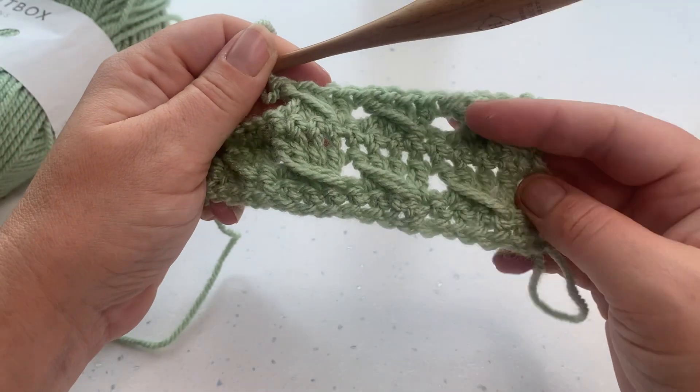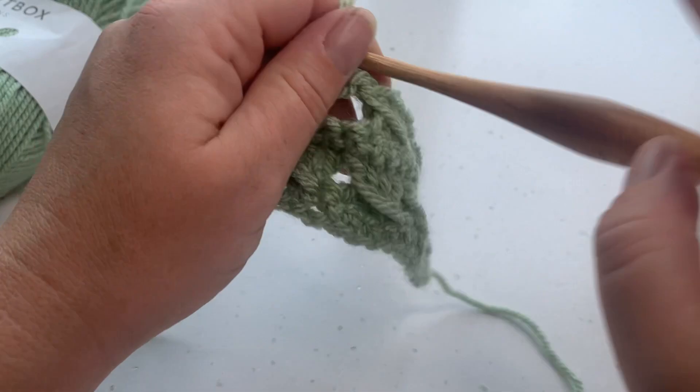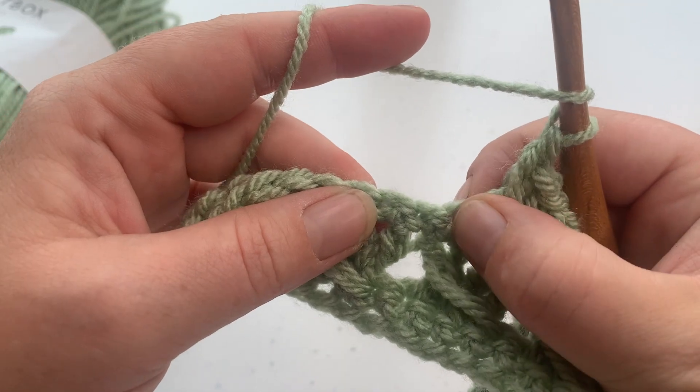As you can see, the cables are stacking up on top of each other, leaving a nice, slightly airy fabric. It's not as airy as it looks when you've finished and everything has joined.